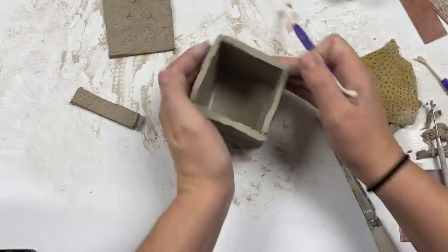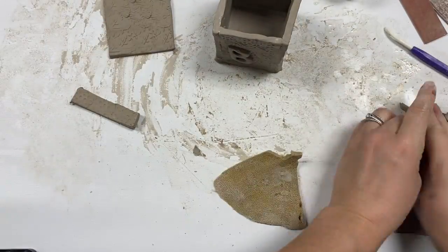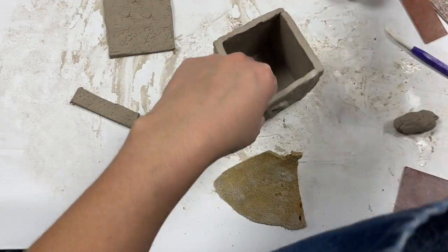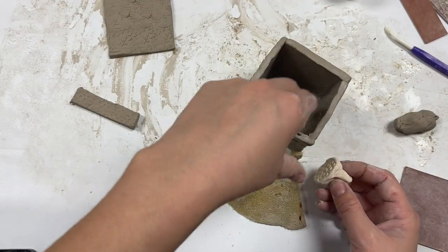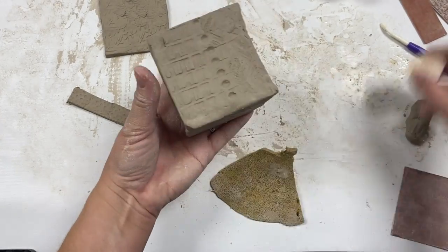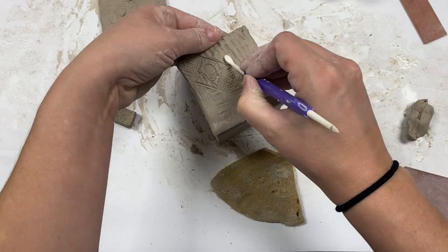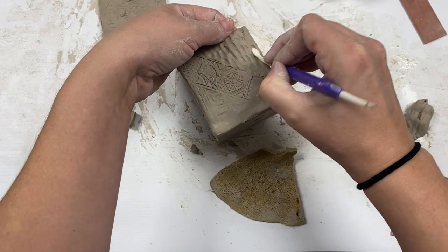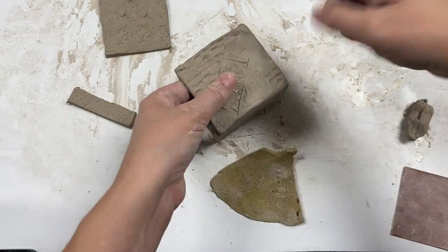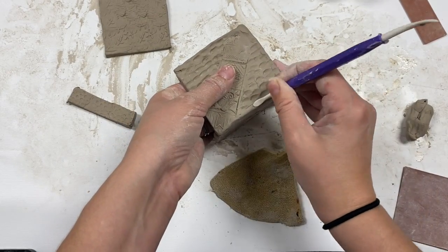Now I'm really going to take some time to blend the pieces of clay together and smooth them out. I may even need to go back in and fix some of my textures — carefully just pressing into the clay, making sure I also have one hand on the inside of the box so it does not collapse. The textures are not necessary; they just add a little bit of uniqueness.